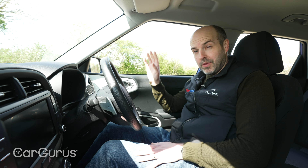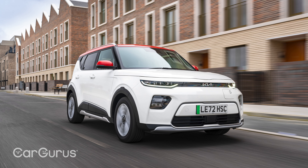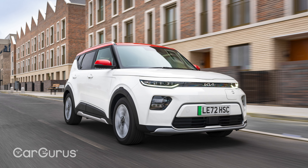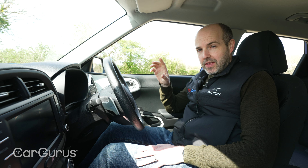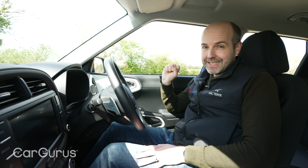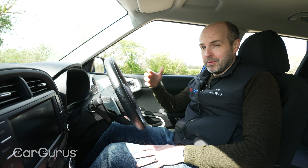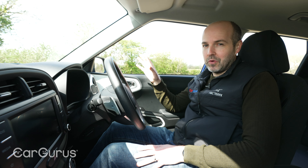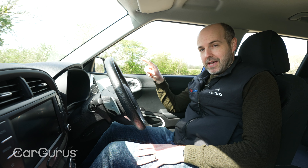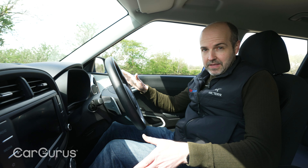So, batteries. The Soul Explore, which is the bigger battery version still on sale, has a 72kWh battery to give a range of around 280 miles. This car, the Urban, has a 39.2kWh battery, and that gives an official WLTP range of 171 miles. So it's actually a bit more than 'Urban' implies — 171 miles — but Kia's calling it the Urban. It also has a less powerful electric motor, which we'll get to whilst we're driving.